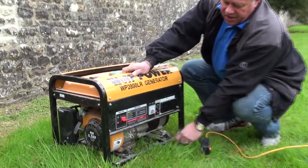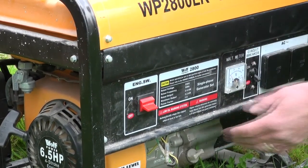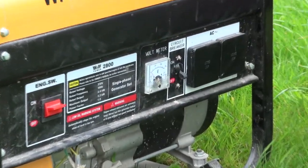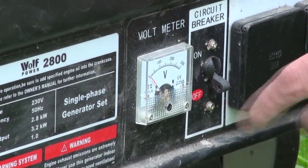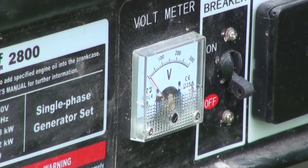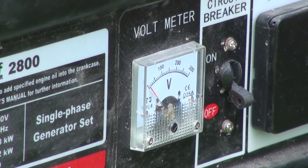This is the on/off switch for the generator. If you want the engine to run you put it on 'on', and obviously if you want to turn it off you put it on 'off'. A little bit further along there's a voltmeter, and when the engine's running you can see whether or not the generator is working properly — this will read 240 to 250 volts. So this generator is generating a 240 volt power supply, which is enough to drive electric drills on site.